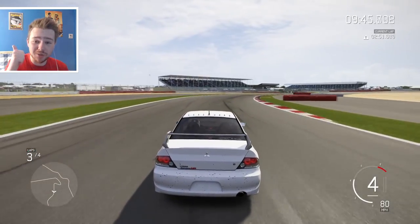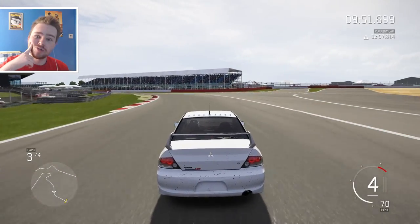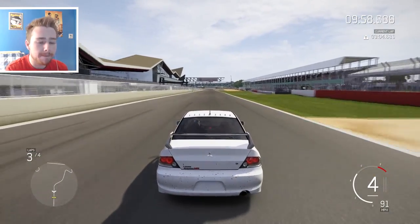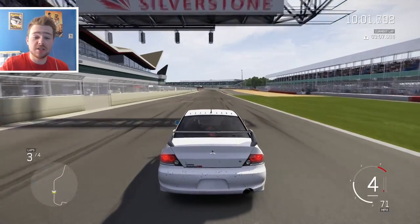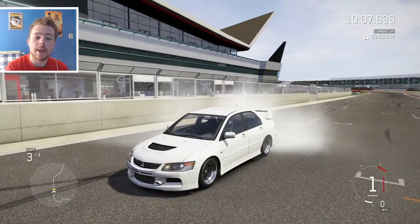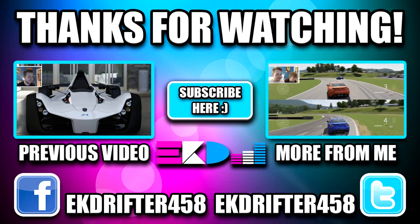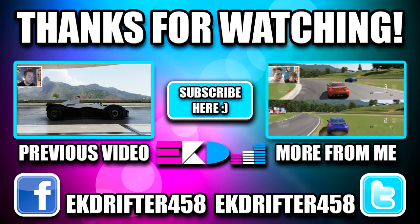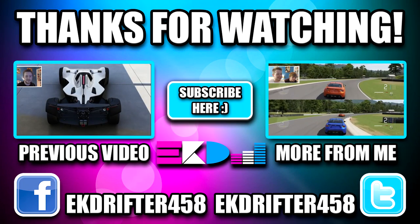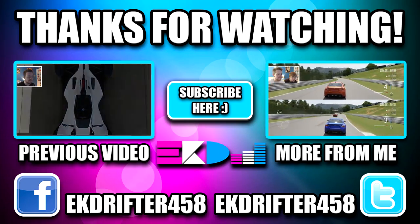Anyway guys, if you've enjoyed it please do leave it a like — much appreciated, it just shows you're enjoying the videos and makes me really happy, puts a smile on my face. Also sub to the channel and share it around. I will see you in the next video, which is going to be coming up later tonight. From me and Evo — peace. That noise though.